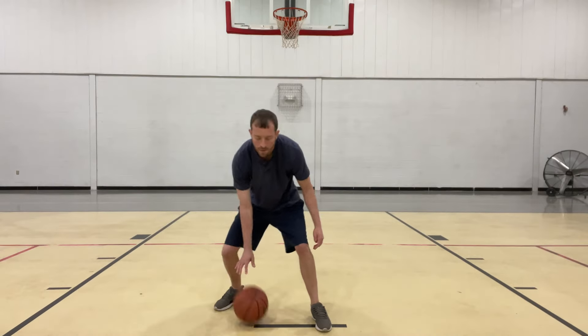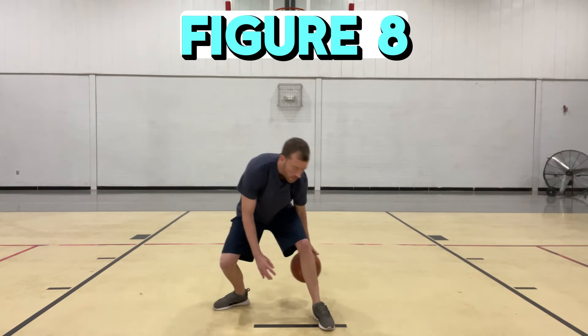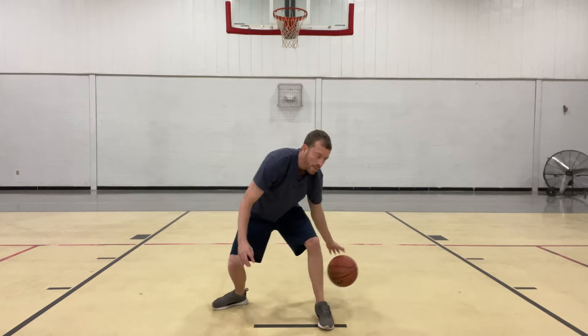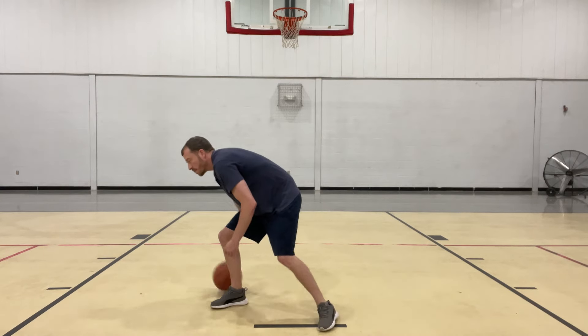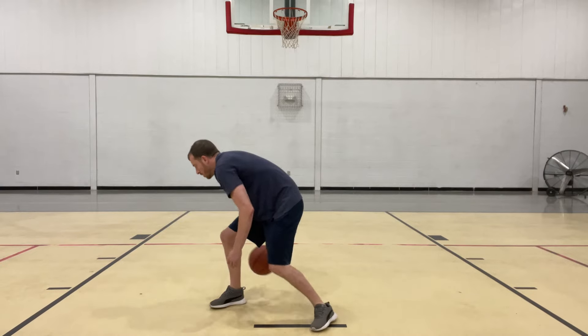Now we're doing small dribbles — figure eight. Try to keep your head up. Do a better job than I do here. When you get good with that, you can also go the opposite direction.